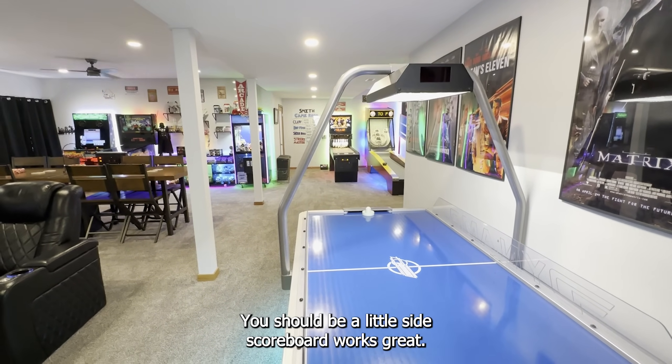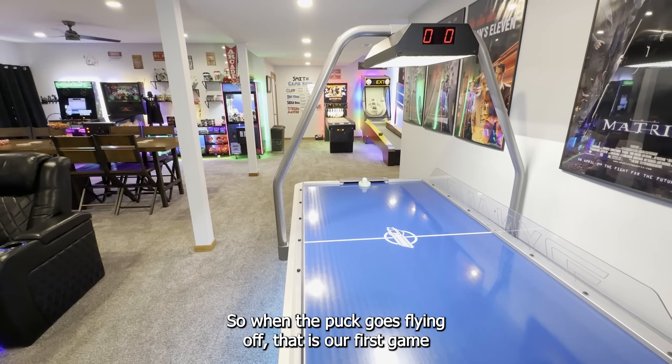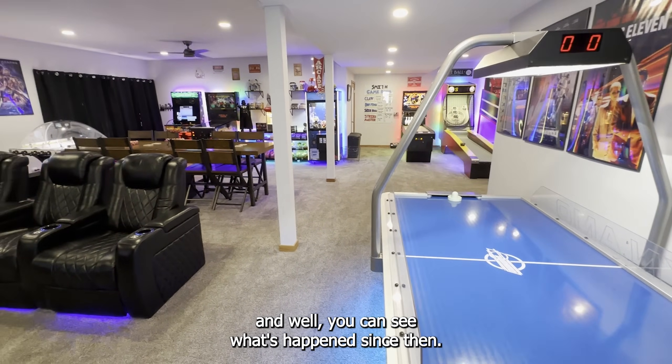It used to just be a little side scoreboard. It works great. Got the side plexis so when the puck goes flying off — that is our first game, and you can see what's happened since then.